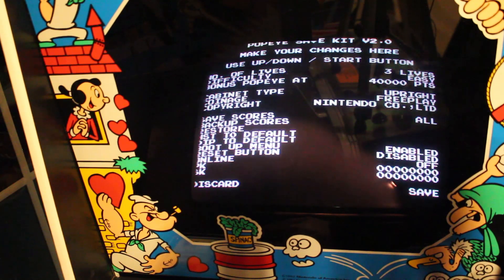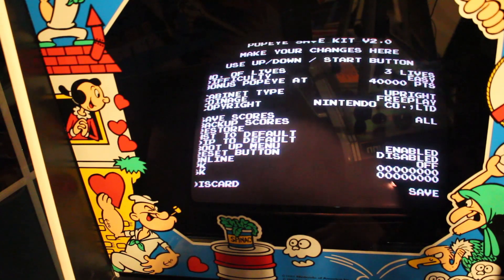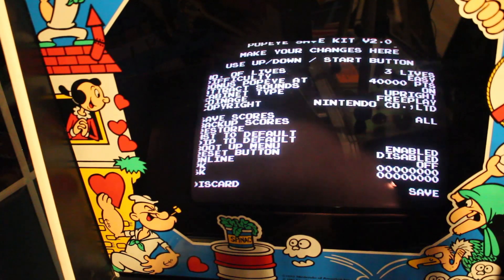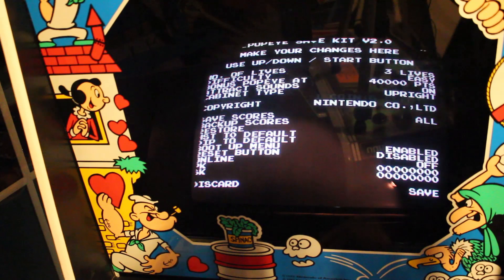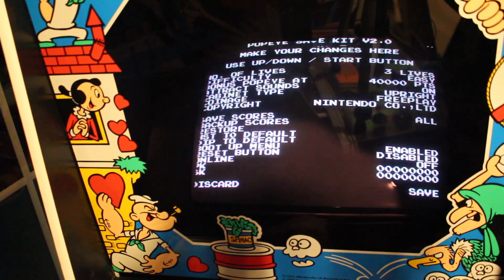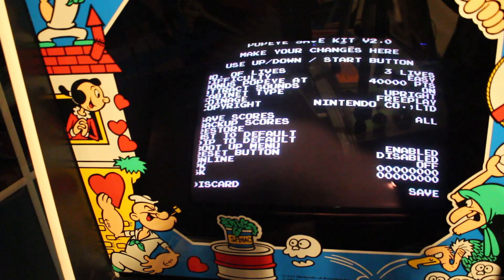40,000 points. Upright. Attract sounds — on. Free play — yes. Let's see the other choices: one coin, six credits, five, four, three, two, one. We want it on free play. There we go — Nintendo Company Limited. We'll do Nintendo Company Limited. Save scores — we'll do all of them. I've got to fix some of these buttons. I accidentally backed up the scores. I'm just going to check the rest of the setup here.